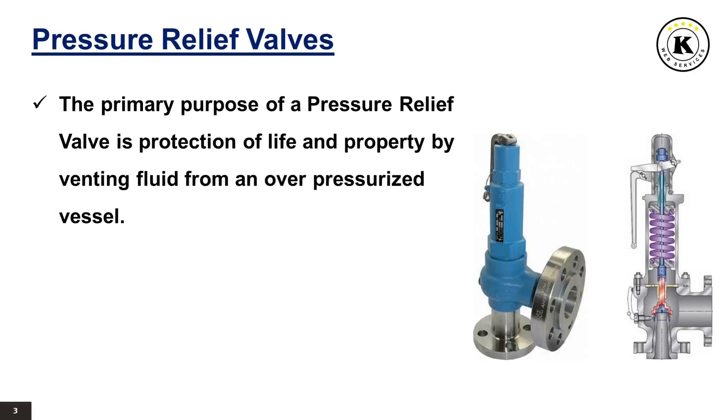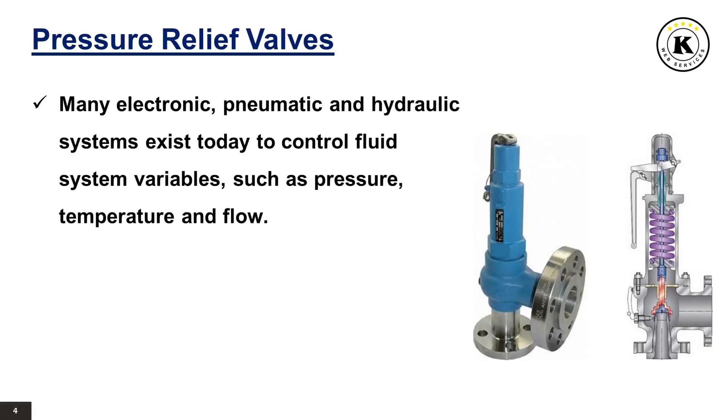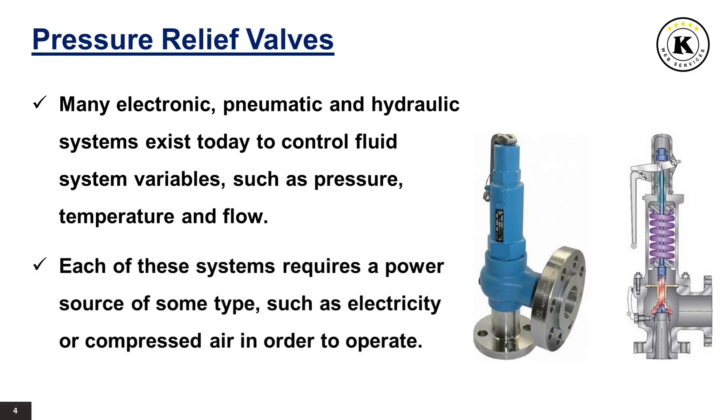The primary purpose of a pressure relief valve is protection of life and property by venting fluid from an overpressurized vessel. Many electronic, pneumatic and hydraulic systems exist today to control fluid system variables such as pressure, temperature and flow. Each of these systems requires a power source of some type, such as electricity or compressed air, in order to operate.